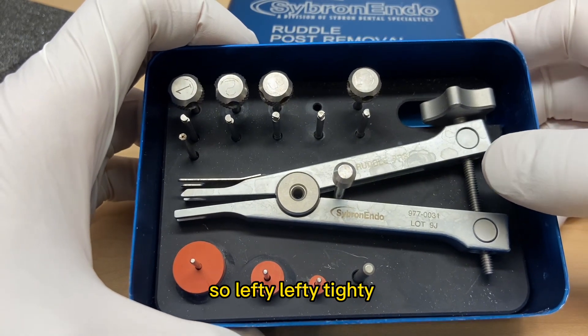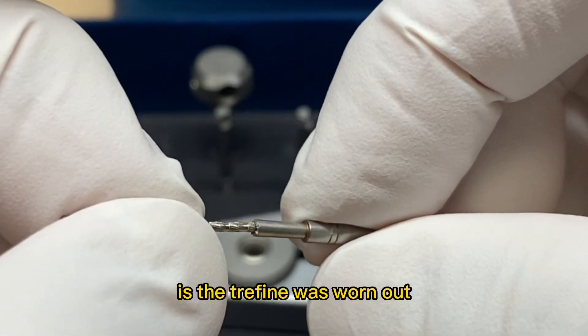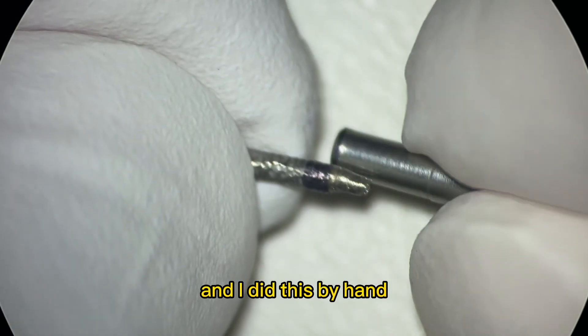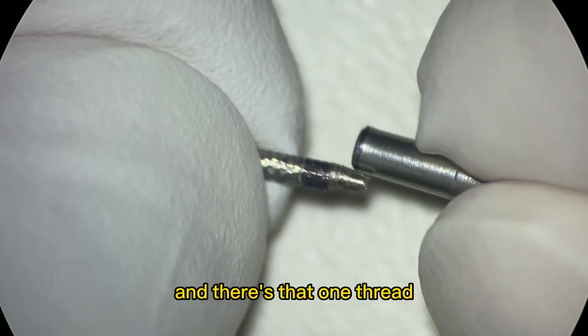So lefty tighty. We got it on there. And what's really interesting is the trefine was worn out, so I have to buy a new one. I did this by hand with a diamond to try to make it fit — you can see why it's this weird shape. And there's that one thread.